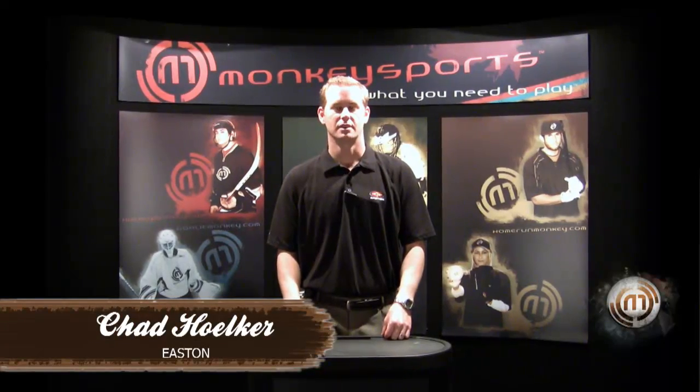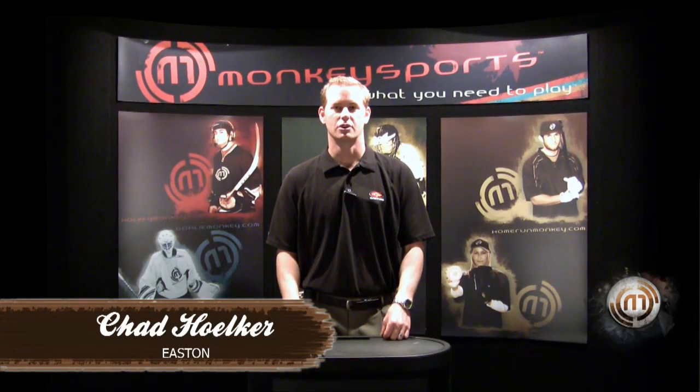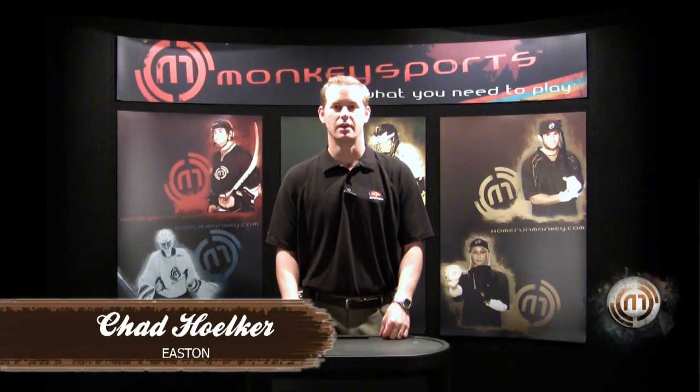Hi, my name is Chad Holker with Easton Sports and I'm here to introduce our 2009-2010 Easton bat line.